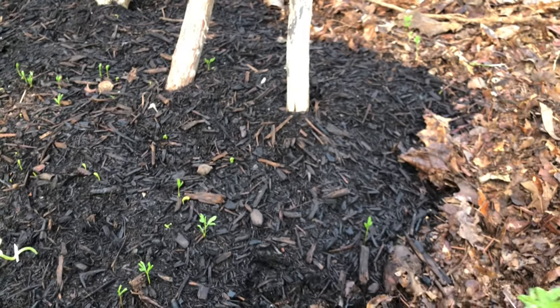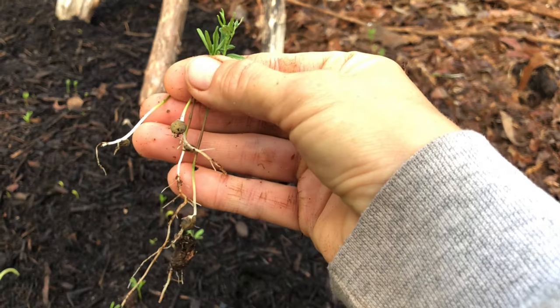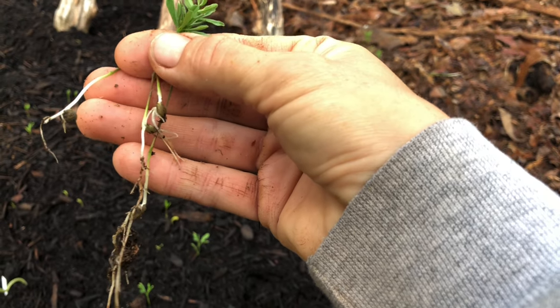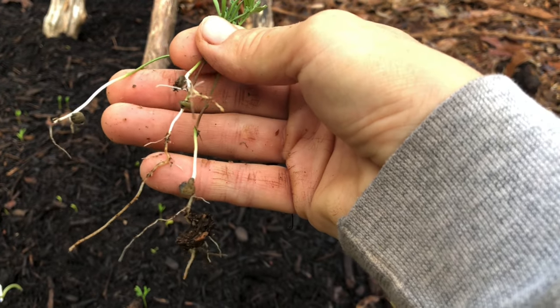So I pull out a few — look at this. Do you see the roots? It's a lentil. Doesn't that look like a lentil? How the heck did lentils get over here?